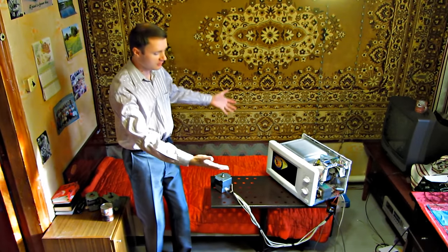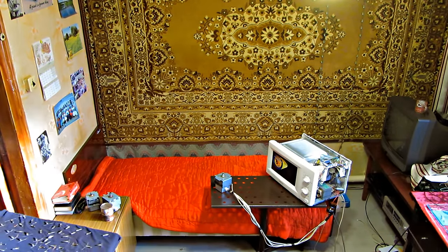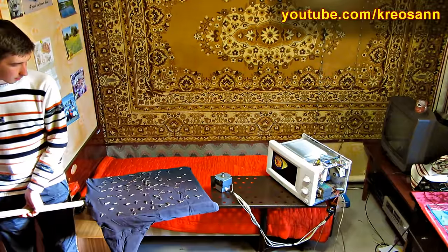Having lifted the microwave's cover off, I understood that we can't turn it on like this, because its radiation spreads far and wide, affecting everything in its way.